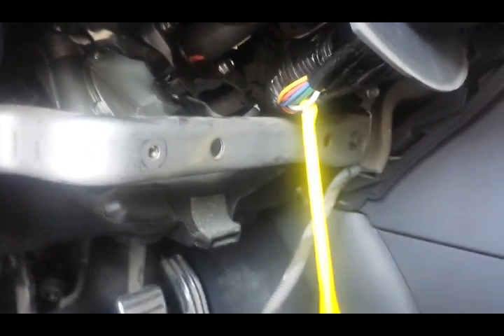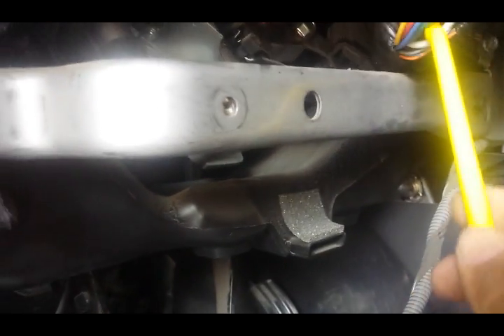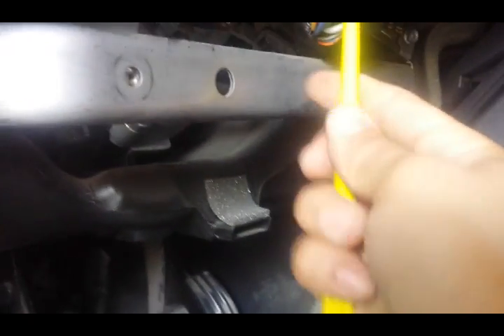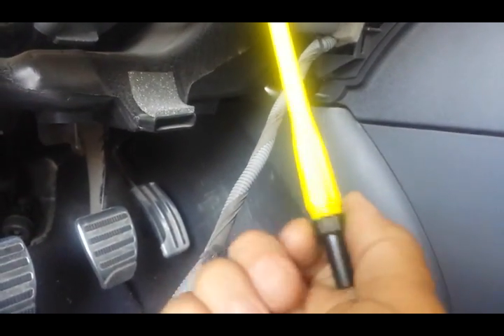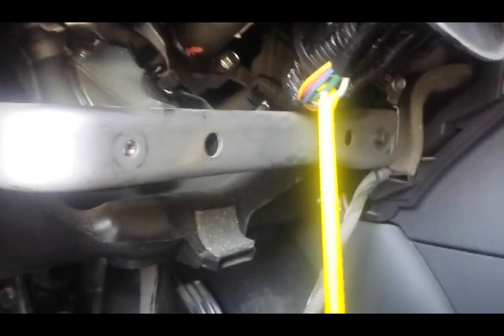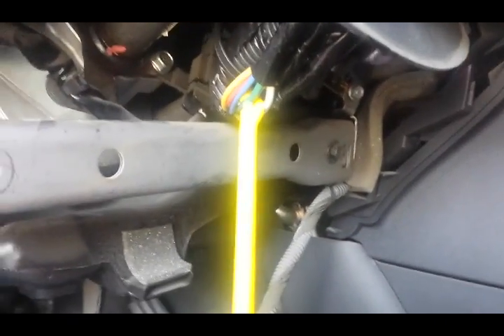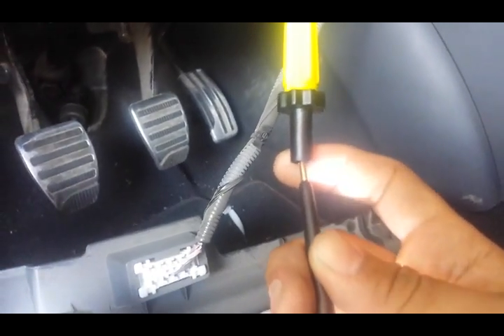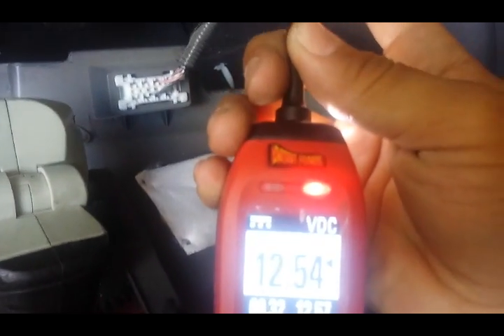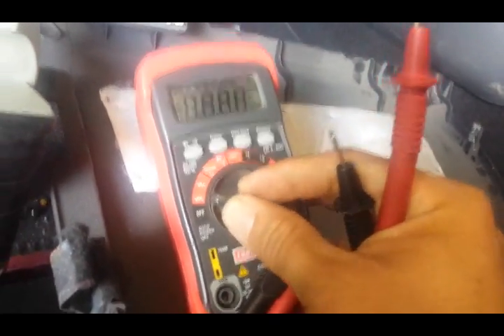Let's start with this one. When we test it, you're going to see that we don't really get a response from the power probe — that's because it's not a constant. Unless it gives you 12 volts, you know that's not your wire. So I'm going to switch over to this wire, try it again with the power probe, and this time we're going to get 12 volts — you hear a beep.